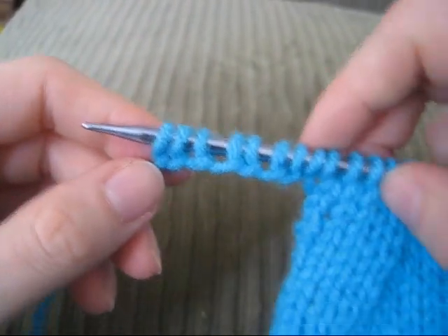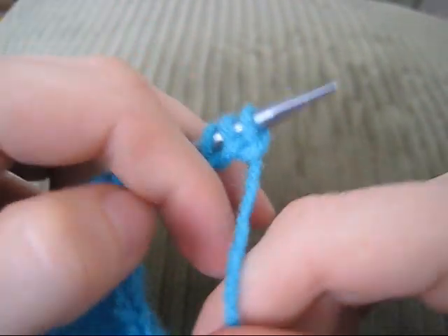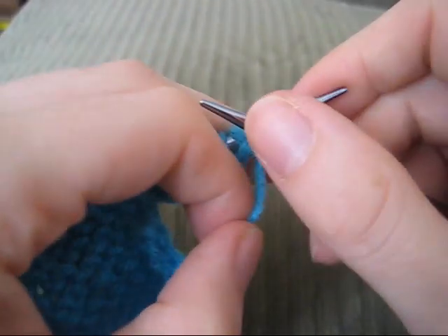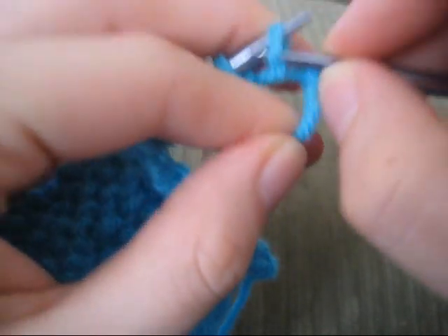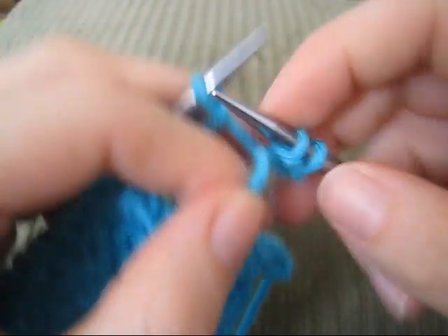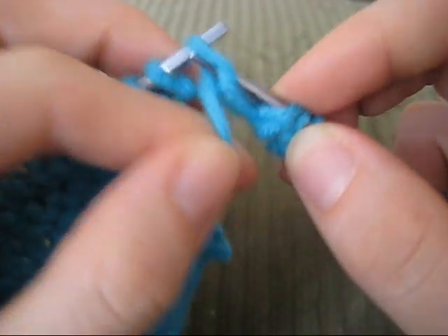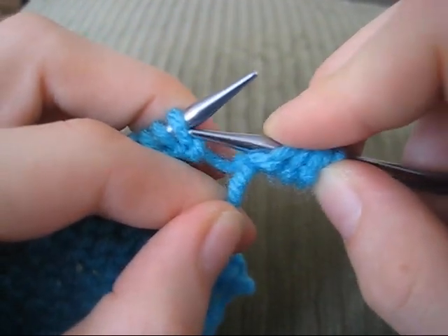So then, when you're ready to knit, you can turn your work — or in this case we'll purl — and you can just proceed down the row normally as you would. I'm just going to start purling into these stitches, and you can see that they're forming nice and normal stitches.